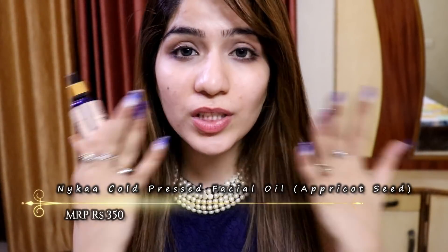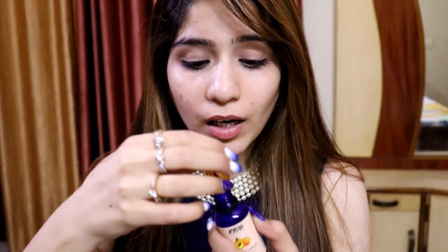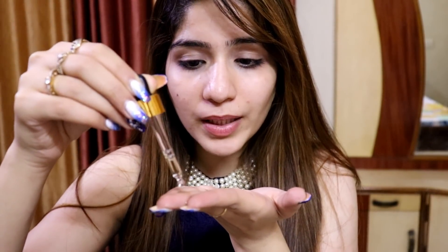I am going to start my makeup with this Nika's cold pressed oil. It's a very nice oil — it will hydrate my skin and because of that my foundation will be very good. I am going to apply two to three drops of this apricot oil. There are other variants of it so you can choose based on your skin type. You can either directly apply it on your skin or take two to three drops and massage it in.